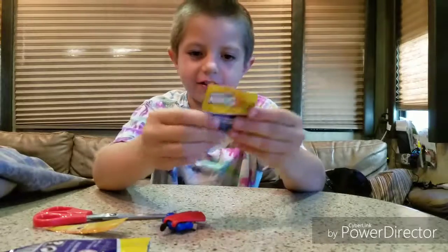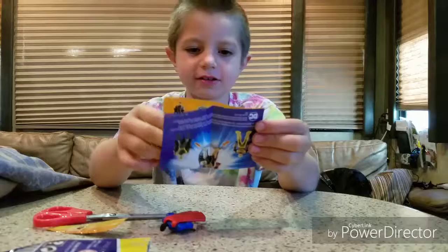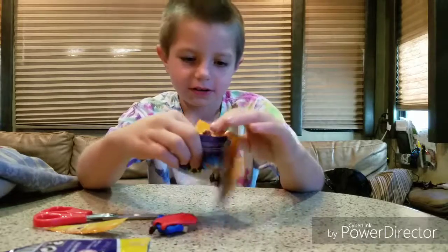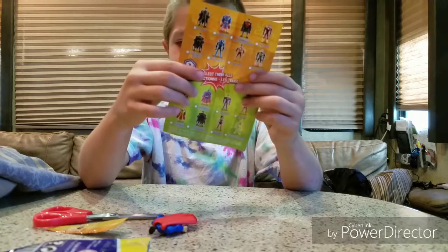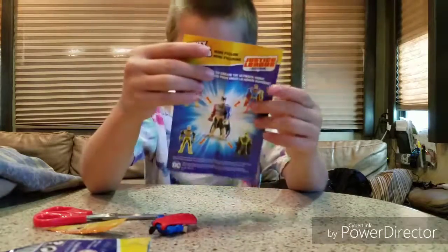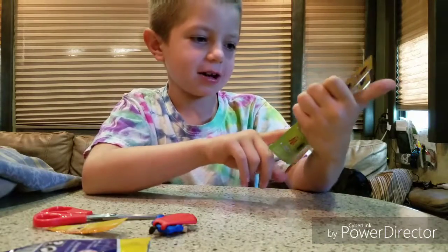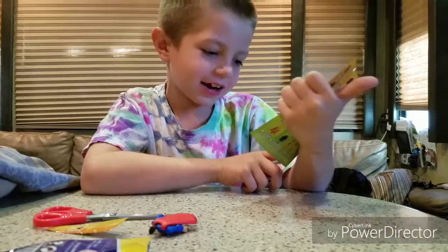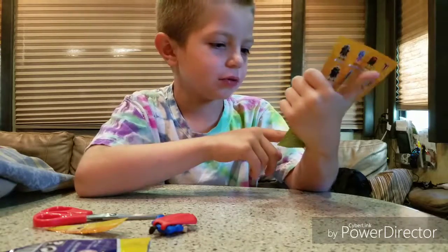Here is our little booklet. I think we can mix and match it. Yeah, it says we can mix and match parts. This is one of the things you can do. So, you need Batman, Superman, Flash, and Lex Luthor.